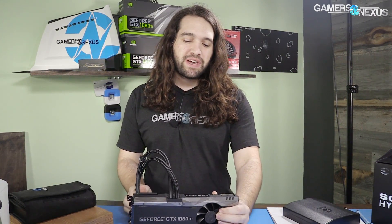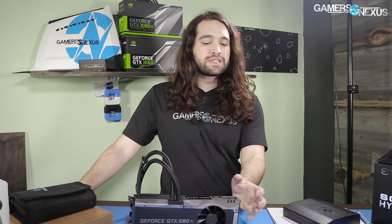We've got less than a week before leaving for Computex, which is in another continent. So with that time, we're going to tear down the EVGA Hybrid SC2 — they just sent this to us. Up front, I'm going to tell you we probably won't have time to fully review this before the show, but we can at least take it apart.